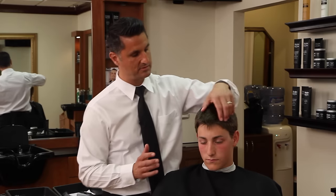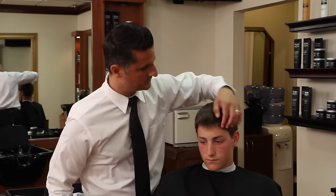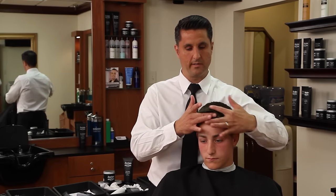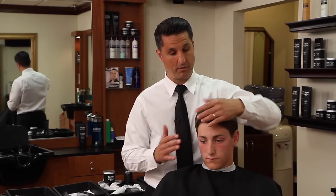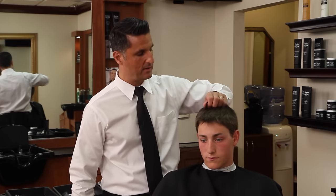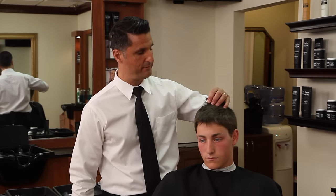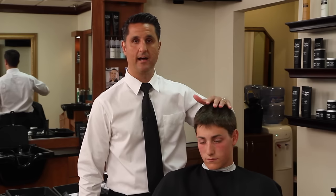When you have a client like this that wants to brush their hair to the side, it's very difficult. He's actually got two cowlicks, one on each side, so what we're going to wind up doing is pushing the front up and cutting it shorter just in the front so it stands up. But for it to stand up, his hair on top is so thick — probably one of the thickest clients that I have — so we're going to have to use two different size thinning shears to really thin it out.